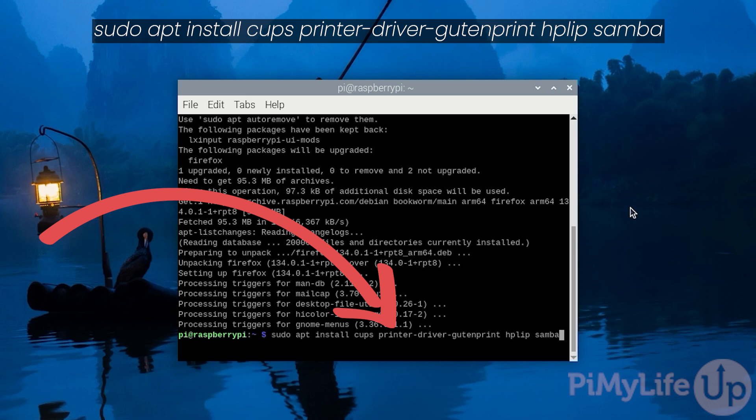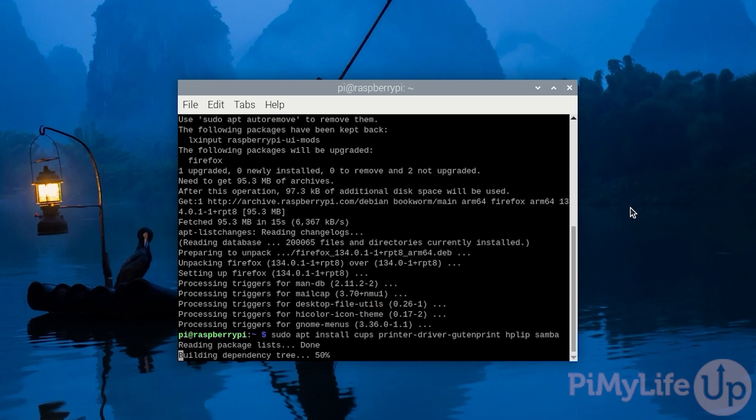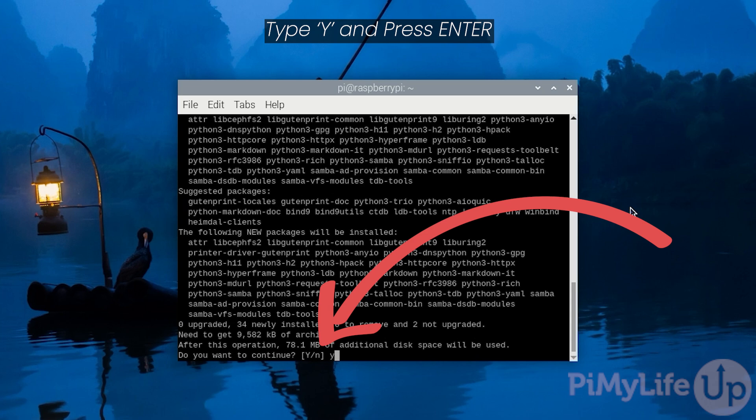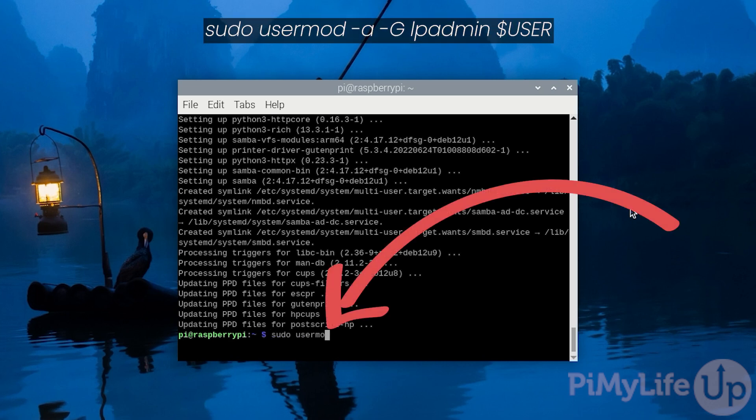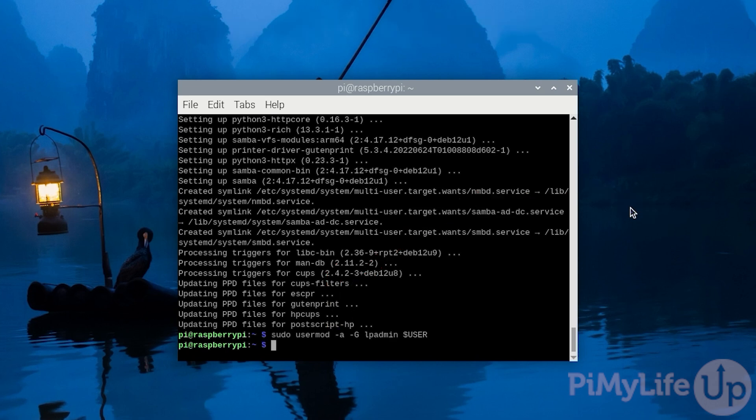The HPLIP package we're installing adds additional drivers that help CUPS talk with HP printers. Finally, we install Samba to help CUPS talk with Windows-based operating systems. If prompted, type Y and press enter to continue with the installation process. Our next step is to add your current user to the lpadmin group by typing in: sudo usermod -a -G lpadmin followed by $USER in uppercase. Adding your user to this group allows it to interact with the CUPS services.